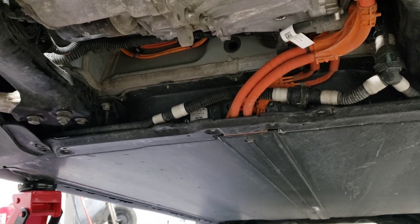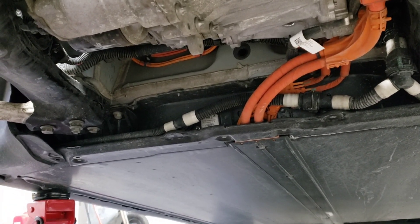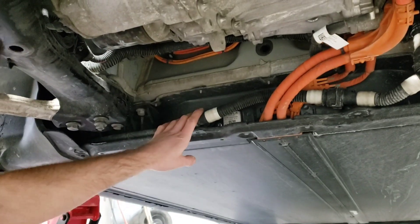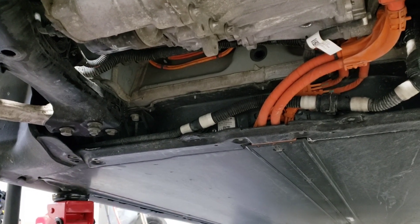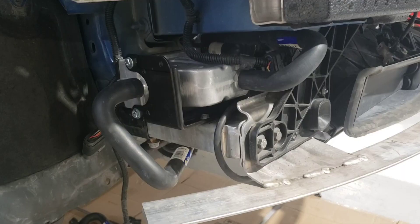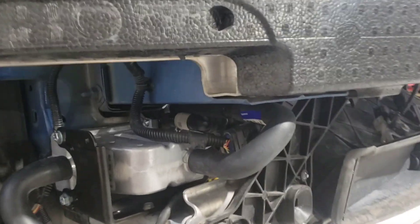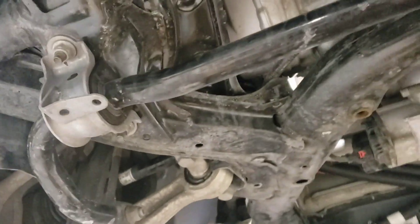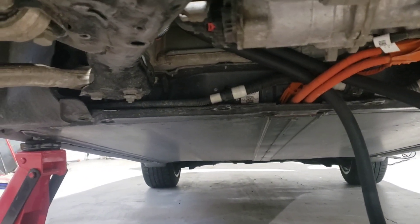So now we're going to start locking up and mounting the heater and running the hoses before we disconnect this. Once we disconnect these, it is going to spill a lot of coolant everywhere, so we want to do this quick and efficiently. This is where we're at — just testing out sizing and location.